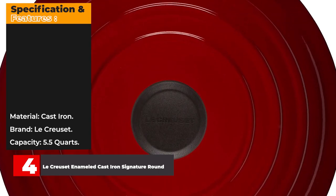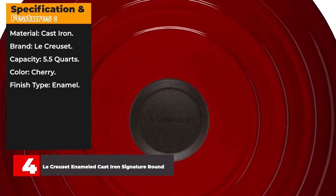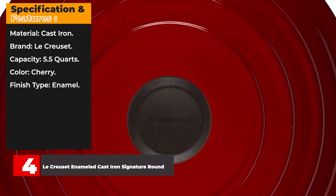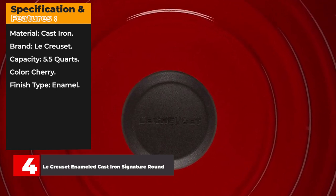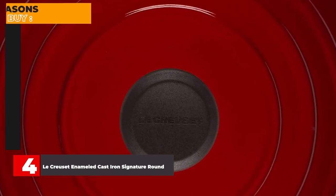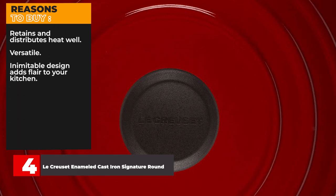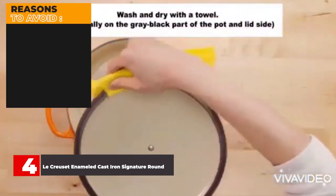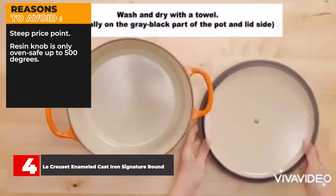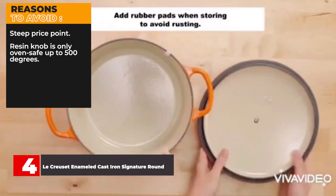Specifications: Material: Cast iron. Brand: Le Creuset. Capacity: 5.5 quarts. Color: Cherry. Finish type: Enamel. Reasons to buy: Retains and distributes heat well, versatile, inimitable design adds flair to your kitchen. Reasons to avoid: Steep price point, resin knob is only oven safe up to 500 degrees.